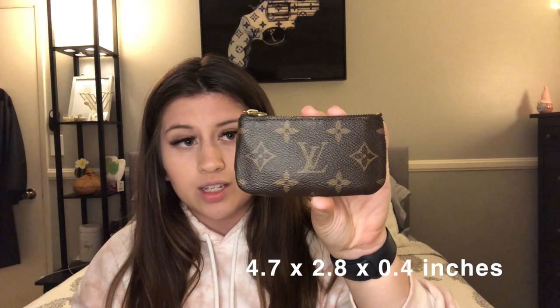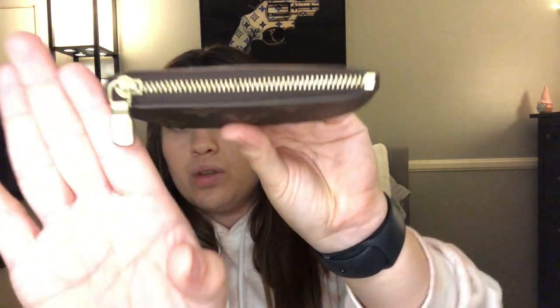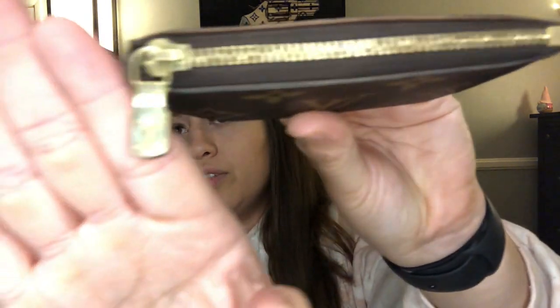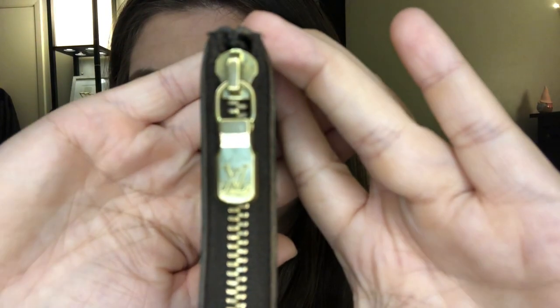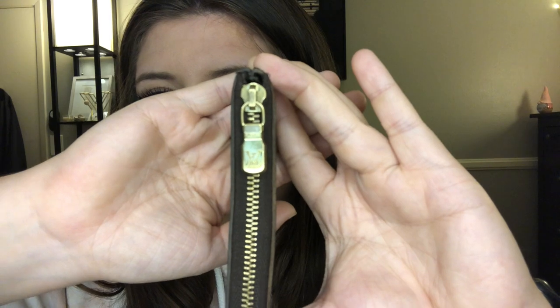The Louis Vuitton key pouch — I'll put the dimensions on screen. It is two pieces of canvas, each side is right-side up, and it has a gold zipper with a gold LV tab. You can see there is some visible wear and scratches on the tab. When you unzip it, I basically just have all my cards in there.